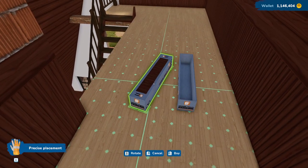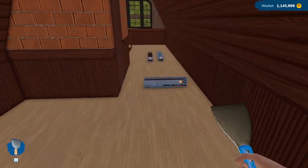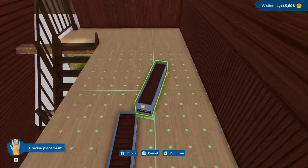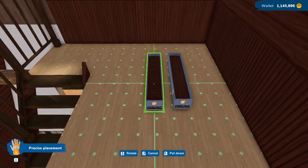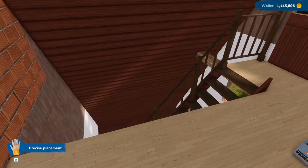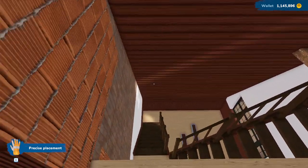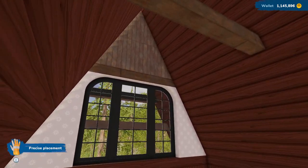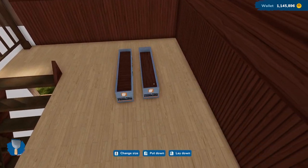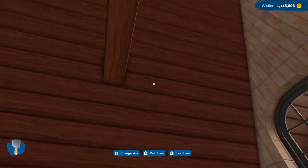Let's go ahead and grab some more of this because we're going to need it on the next floor also. Let's go ahead and sell that empty box. We'll grab this and scooch it over. We are going to try to fit a little sitting area here — I'm not sure how much room we'll have, but I think it's worth a shot.